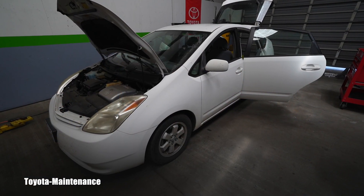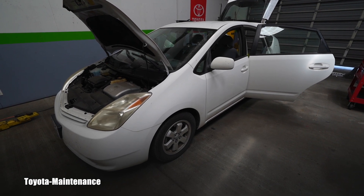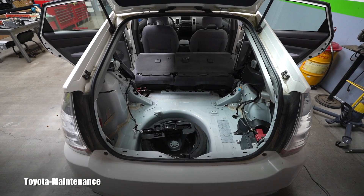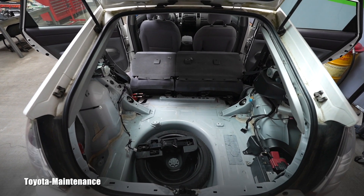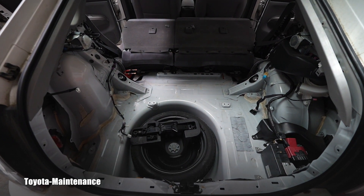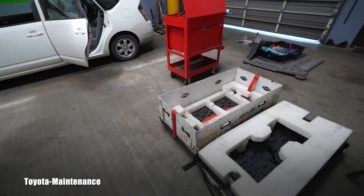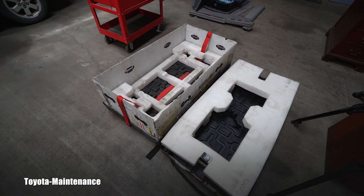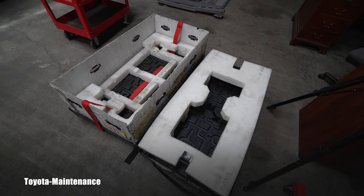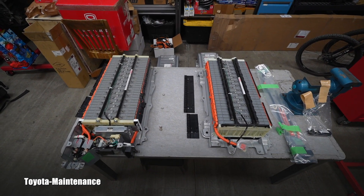2005 Toyota Prius with only 50,000 miles on the odometer. But something's missing in this vehicle. Can you tell what is missing here? You know very well what belongs there. It came in this huge box from a Toyota dealer, and of course it's a hybrid battery.